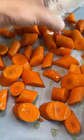I peeled and cut the carrots into bite-sized pieces, tossed them onto a pan lined with parchment paper, and added olive oil, salt, and pepper.